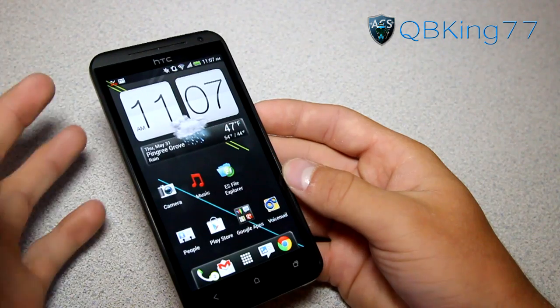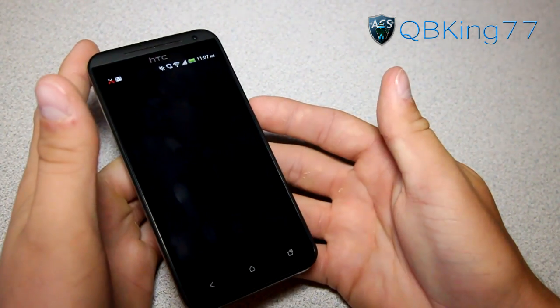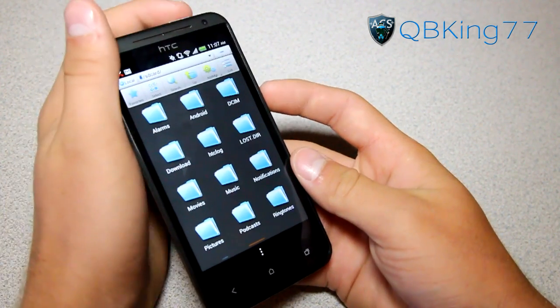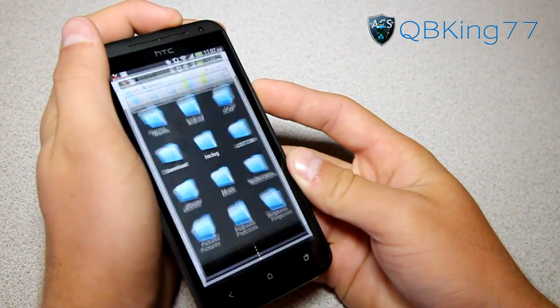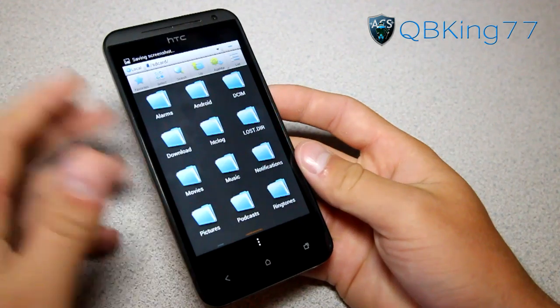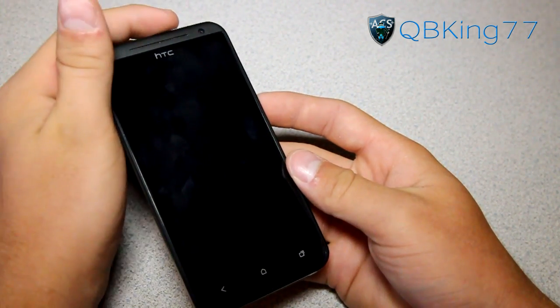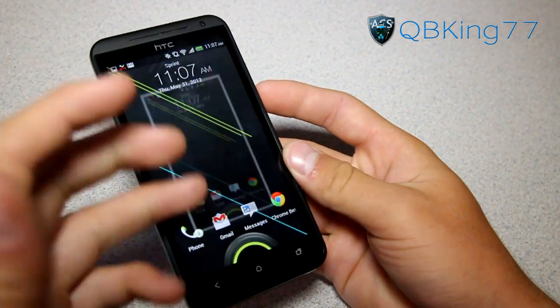Of course you don't have to do it on your home screen — you can do it within applications. So if I wanted to go to ES File Explorer for any reason, I can hop into it right here. Press and hold volume down and power button and it just takes a snapshot. Saving screenshot. You can also do it on your lock screen, so pretty much anywhere — press and hold, there you go.